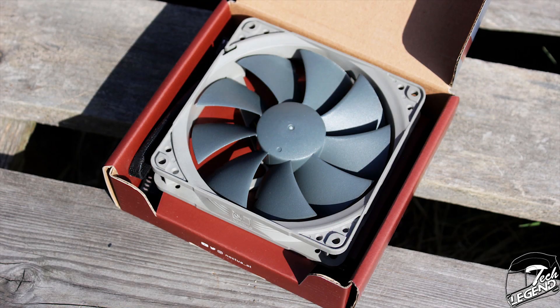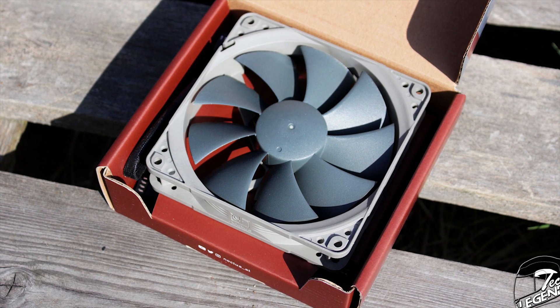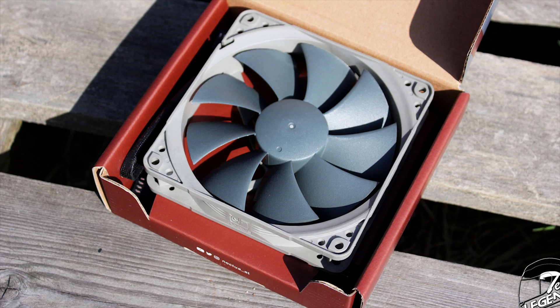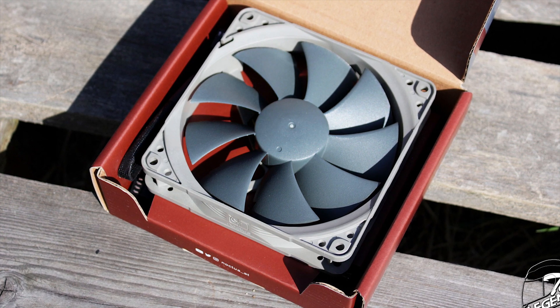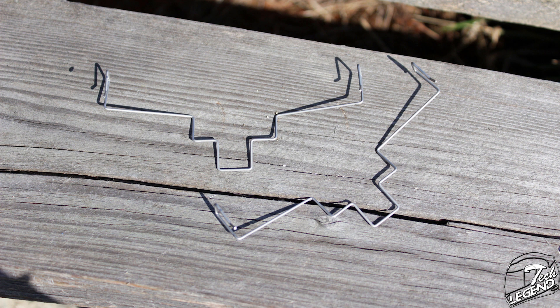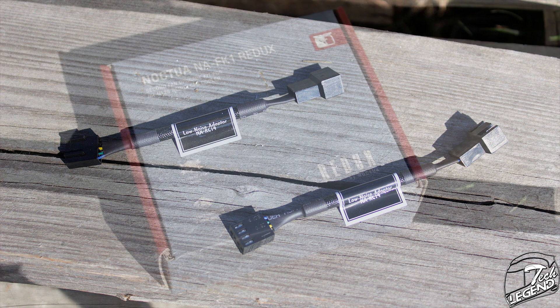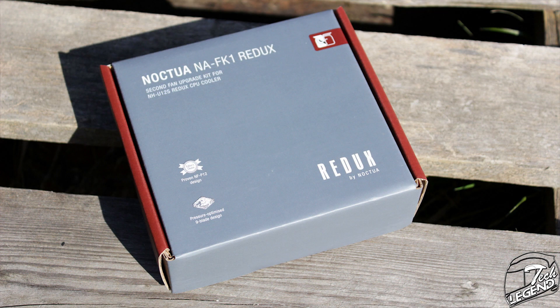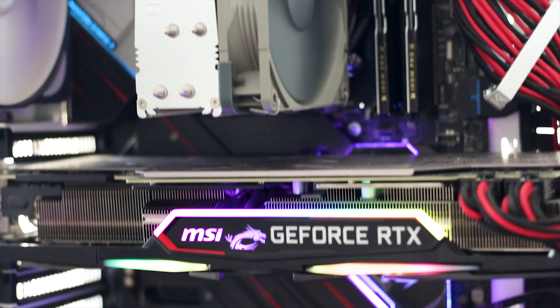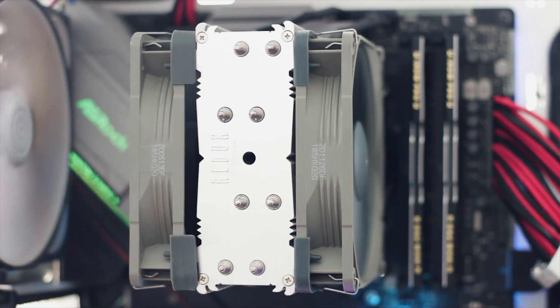The NH-U12S Redux can be acquired with the Noctua NA-FK1 Redux upgrade pack. This upgrade package includes an additional Noctua NF-P12 Redux 1700 PWM fan, a Y-splitter cable, additional fan mounting clips, fan rubber pads, and two extra low noise adapters. This pack is available for around 16 USD or Euros depending on the retailer of your choice. In this review the NH-U12S Redux will be tested in its factory configuration and with the additional NA-FK1 Redux upgrade pack installed.